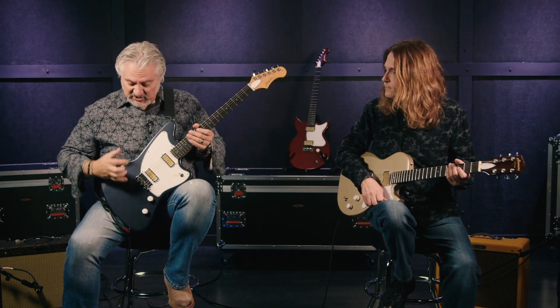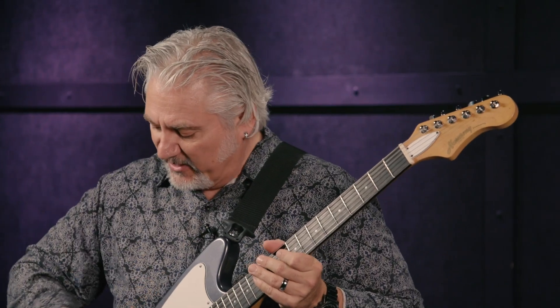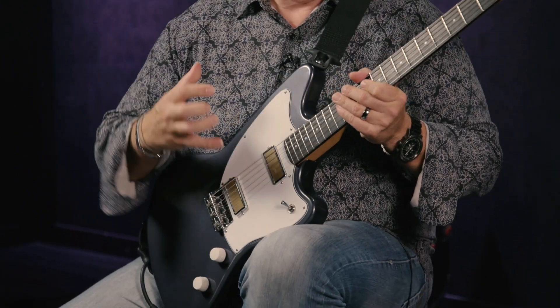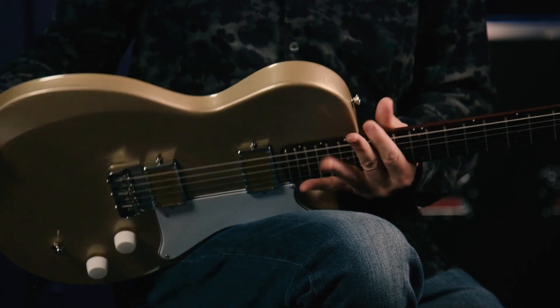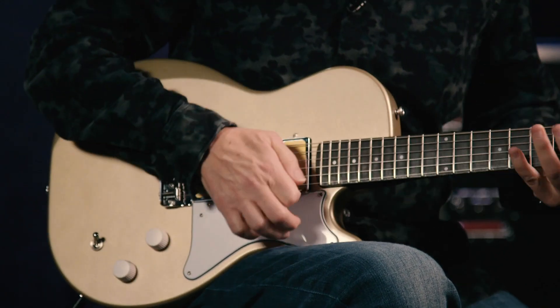This guitar, and also the Rebel which we have behind us, are very comfortable guitars because they have the cutaways for your arm as well as the rib cut in the back. They're really shaped nicely. They feel like guitars you've been playing for a long time — you just grab and go right away. I love the bevel here and here. It's really nice.